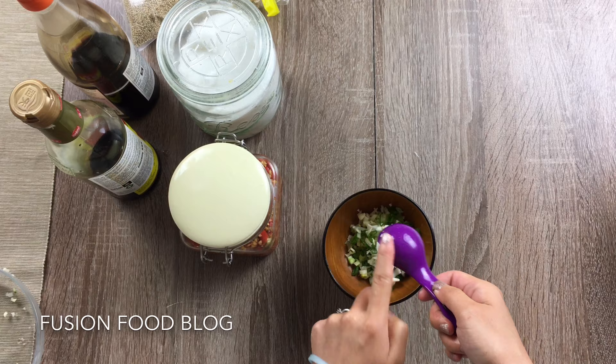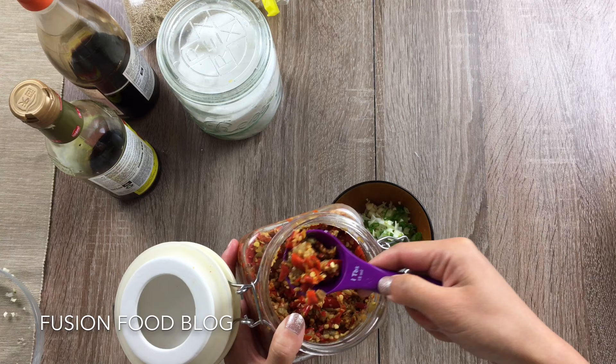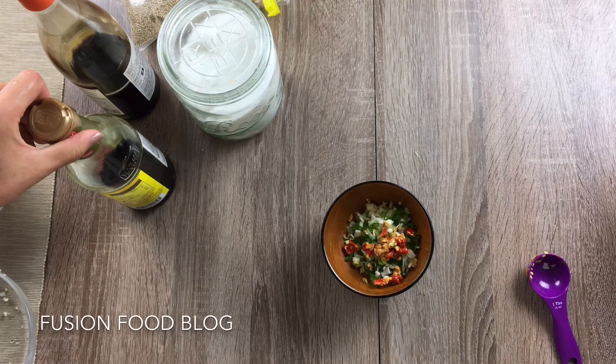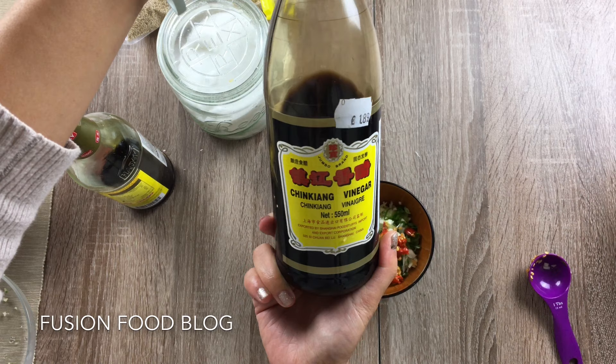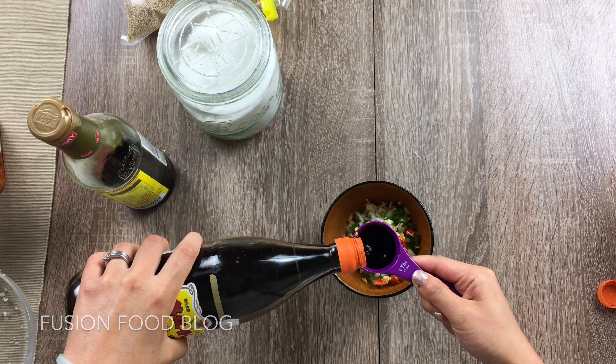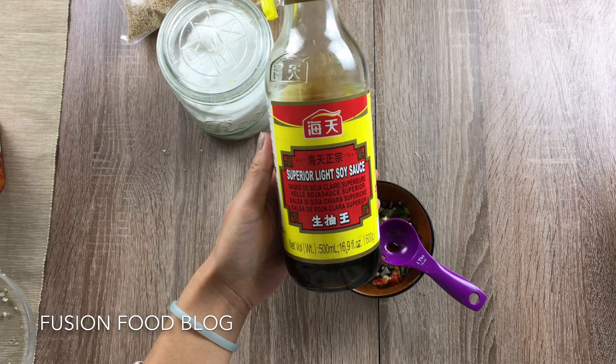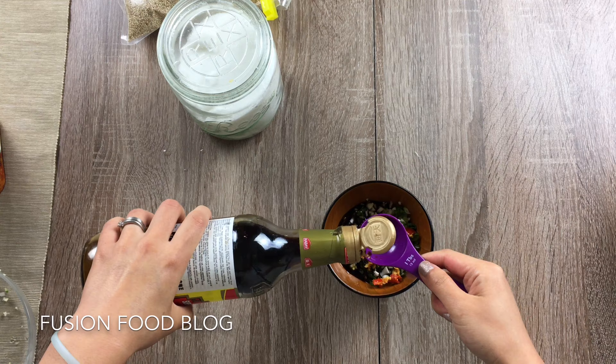About the same amount of spring onion. We will need some chili sauce — because it's really spicy, I'll just use half a tablespoon, okay, a bit more. We will need Chinese vinegar, rice vinegar, or dark vinegar — let's use 3 tablespoons. And then light soy sauce — we will use 1 tablespoon.